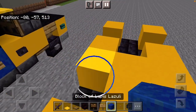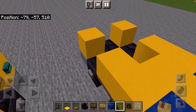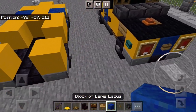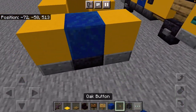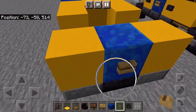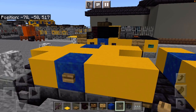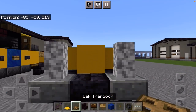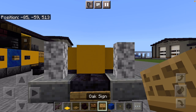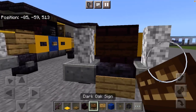Place the Lapis Lazuli here and here with Oak Buttons. This is the chevrons in the back and this is the actual logo. Place Oak Signs here and another Brick Stairs here with a sign in front — that's just to make the grill.